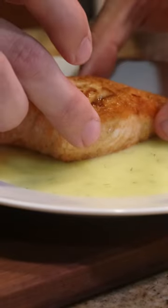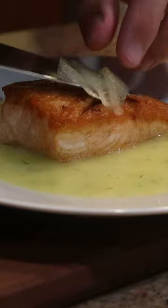While the salmon rests, we'll slice a supreme of lemon into three slices. On a plate, we'll add a puree infused with garlic, lemon zest, and dill.